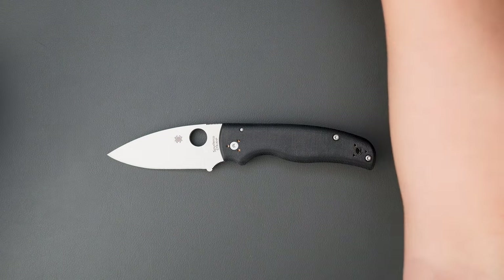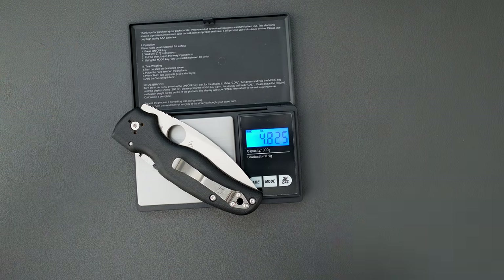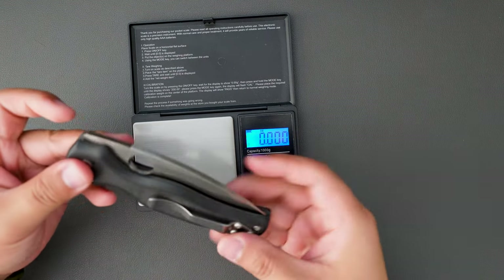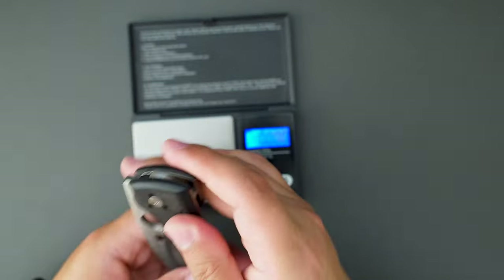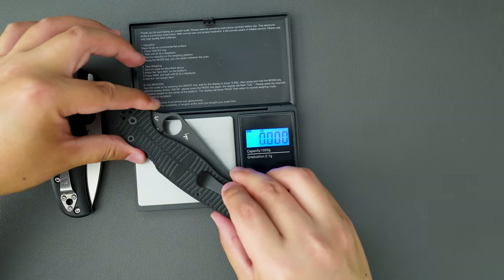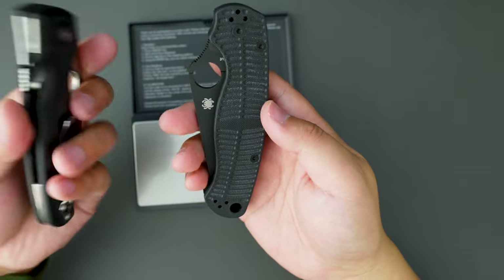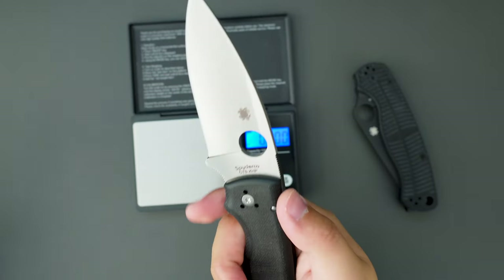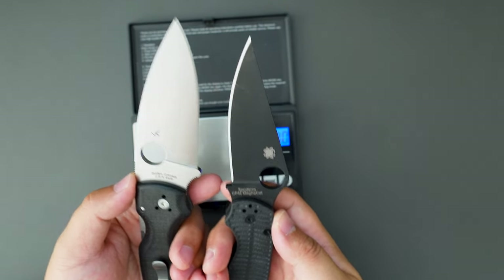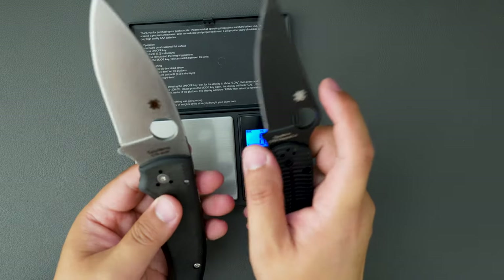Now let's see how much this Shaman weighs. The Shaman weighs 4.829 oz — so it's not a light knife, but it's not bad at all. Under 5 oz, I can totally carry this. Just to compare, the PM2 weighs 3.6 oz, so it's lighter than the Shaman. But the Shaman has more blade — the cutting edge is longer and wider.